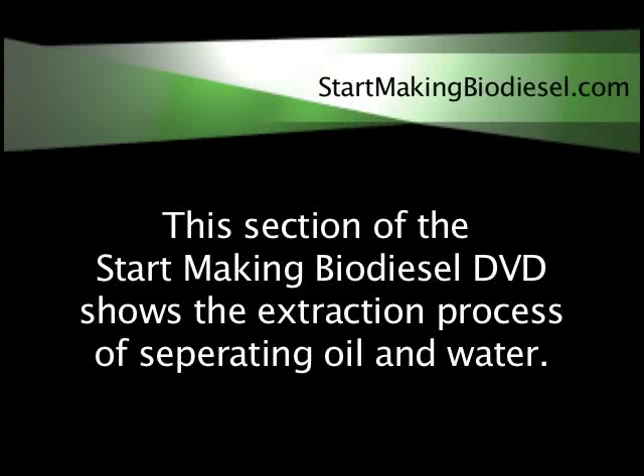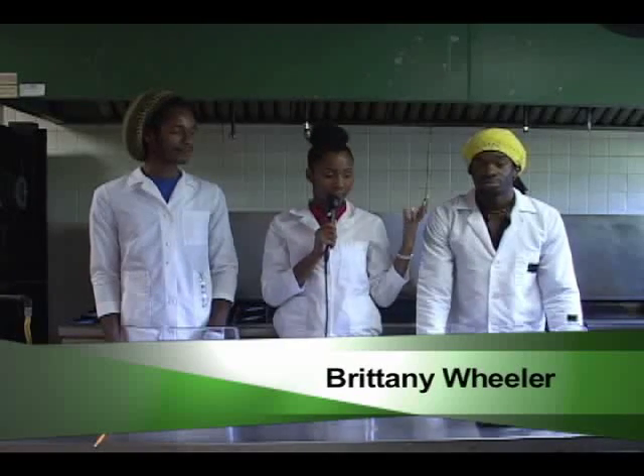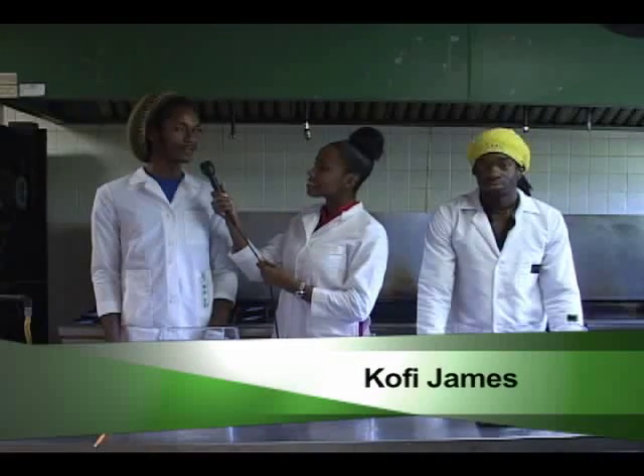This section of the Start Making Biodiesel DVD shows the extraction process of separating oil and water. My name is Yao, I'm a UT graduate in biology. I'm Brittany, and I'm going to be talking with you guys, finding out exactly how this process goes. My name is Kofi, and I'm also a UT graduate studying electrical engineering.